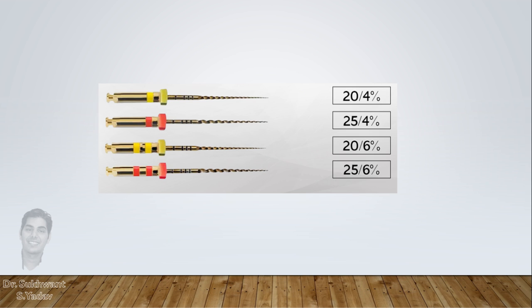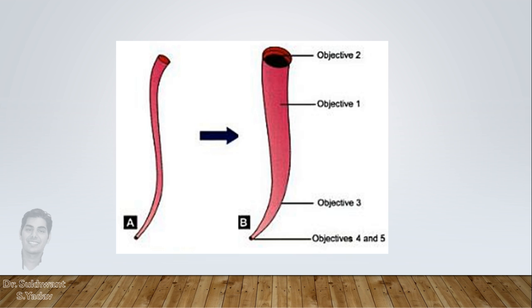In the same manner, 4% or 6% taper throughout the canal can also leave some parts of the canal untouched or unprepared. So the best way of preparing a canal is making sure that the whole area of the canal is cleaned and prepared.